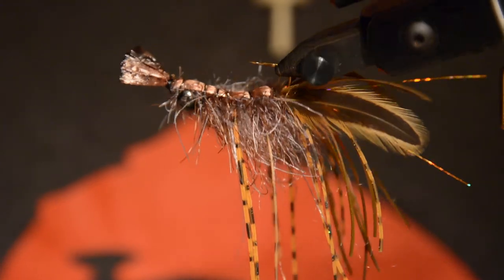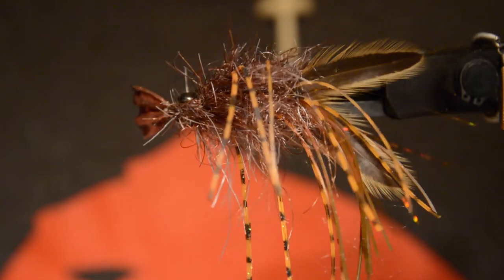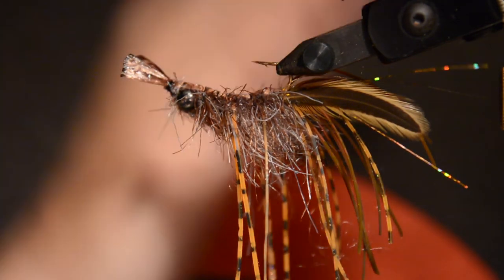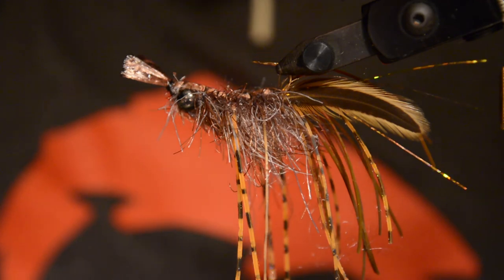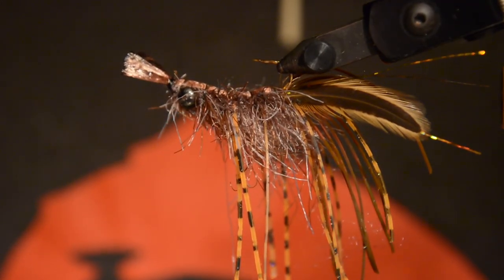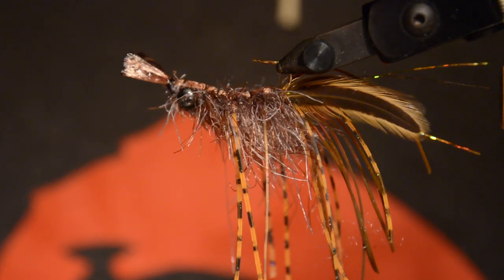Alright guys, that pretty much does it for this crayfish pattern. It's a fantastic fly — it's not the prettiest thing in the world, but once you get it in the water you'll see what I mean. It swims pretty sweet with all those legs undulating and moving around as it drops. And whenever it goes on the bottom, those lead eyes make it stand straight up and those claws just go up in a defense position — it looks pretty awesome. I had some really good luck with this at the Potomac a couple weeks back and caught my personal best smallmouth on a fly rod, which right here is a picture of that. It was a fantastic fish. Hope you guys enjoyed, and we'll see you next week on another Fly Tying Friday. Thanks for watching.